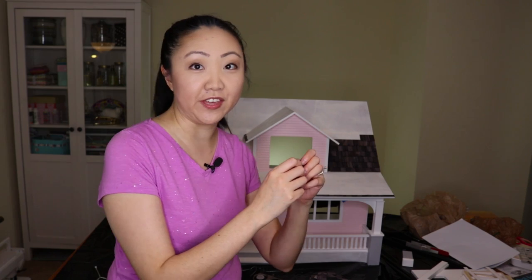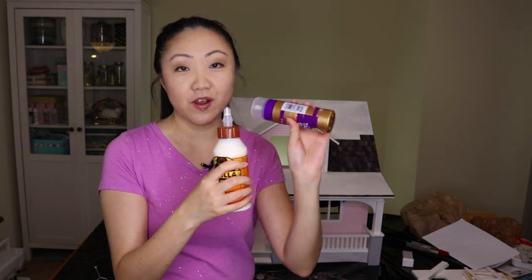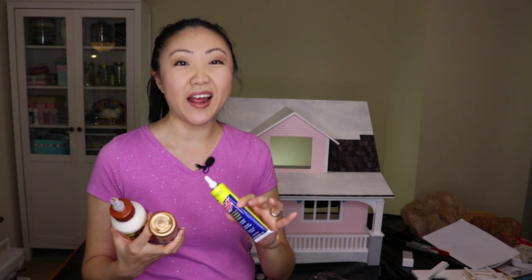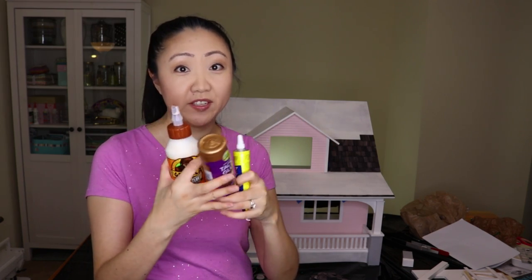Now we're ready to actually apply the shingles, and I wanted to share a couple of things I've learned. These shingles are fairly thin. I tried three different glues: I tried Gorilla Glue and I tried Aleene's Tacky Glue, but the only glue that really worked well for me is Quick Grip. I've also heard some good things about high-temp hot glue guns, but I don't usually like working with hot glue, so I would highly recommend Quick Grip. I experienced some warping and curling of the shingles with those other two types of glue.